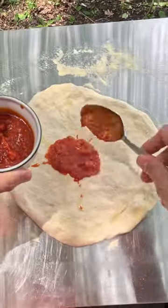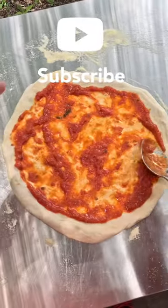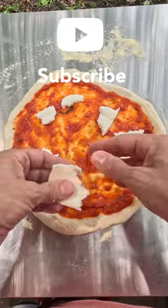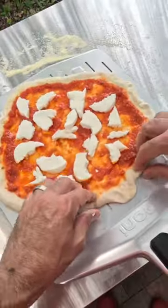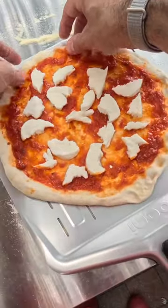A little oil down, sauce. Less is more for the sauce, so I'm kind of curious how this is going to go. Straighten this out a little, clean them up, try to make them round.